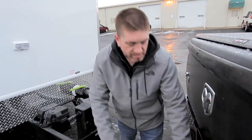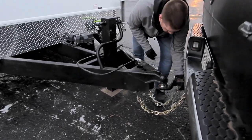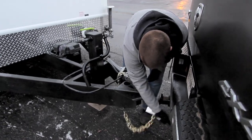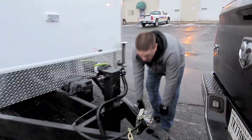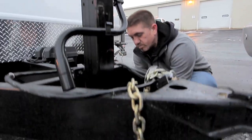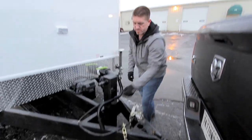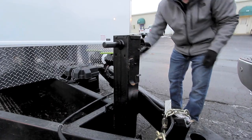Pulled up on site, we're going to disconnect the seven-way plug and drop the safety chains. This trailer is equipped with a drop leg jack. Pull on the handle located down here and we'll crank it up off the hitch.